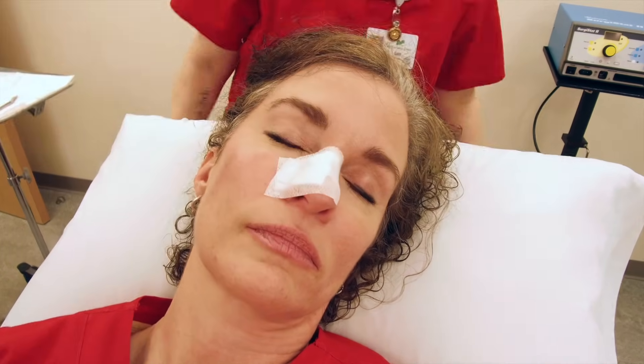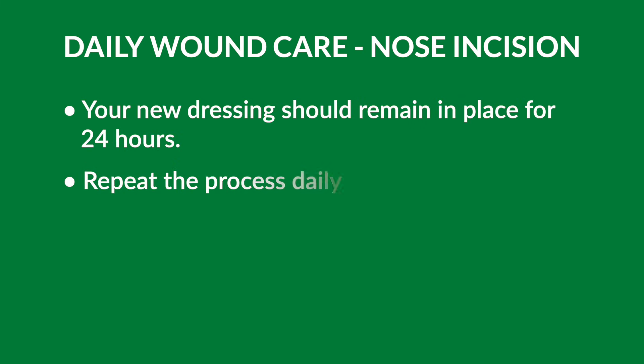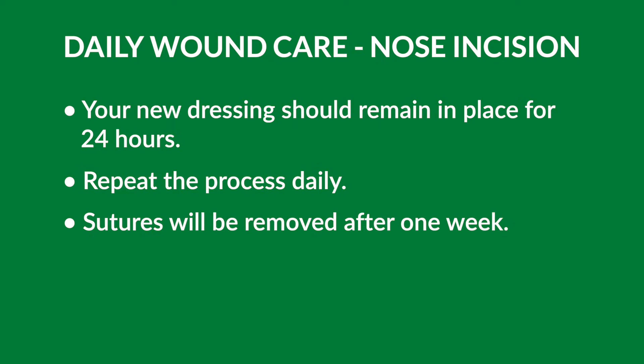This dressing will remain in place for 24 hours. After that time period, you will remove this dressing and repeat these instructions to apply another daily bandage.